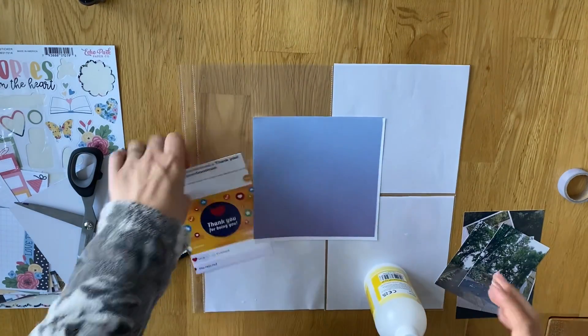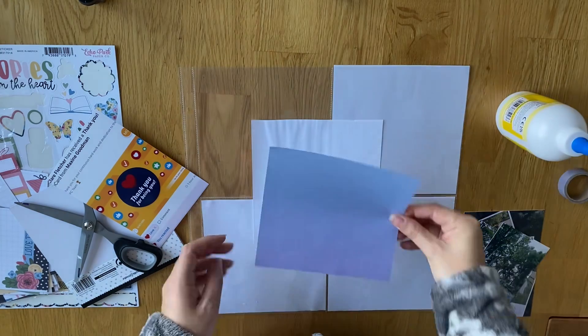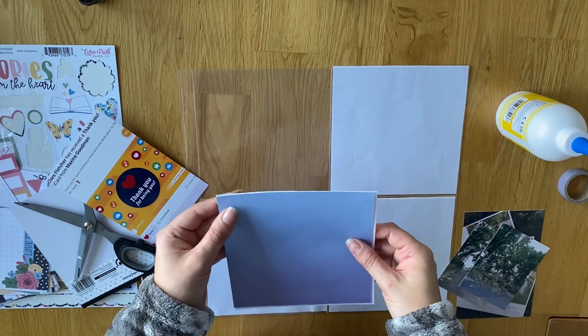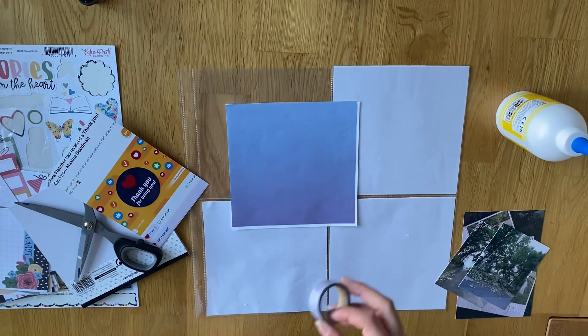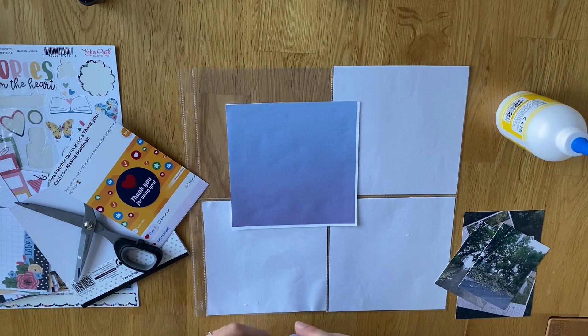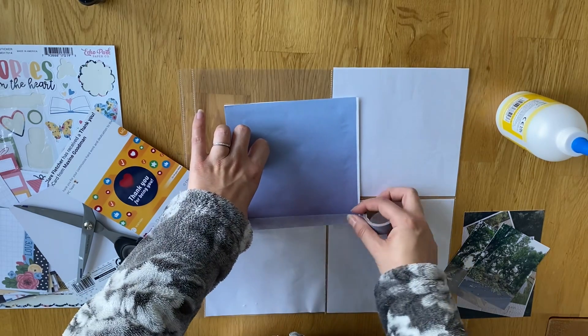Hi everyone! I've spent about week 34 and this is part 2, so it's a proper process video - I didn't delete this one. I decided to use the pocket page that had the four 6x6s because I really didn't have that much going on for the end part of this week or the beginning part of the next week, so it's quite nice to be able to use these up.